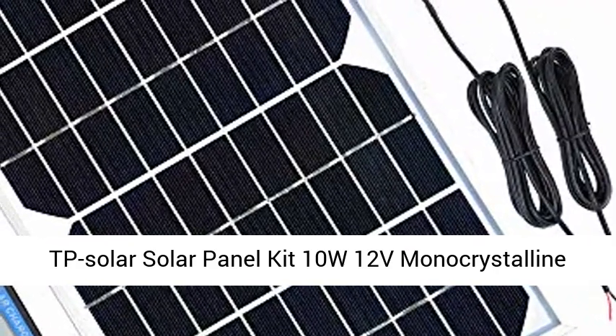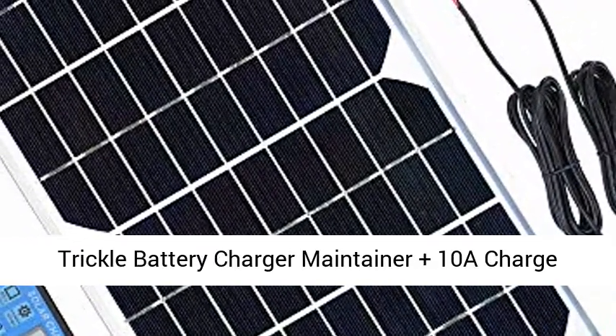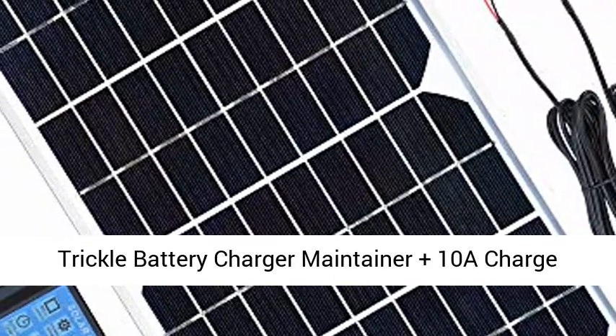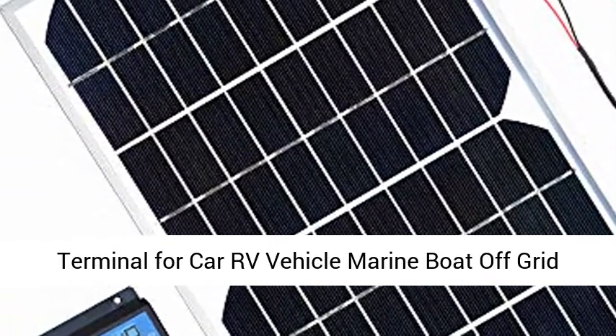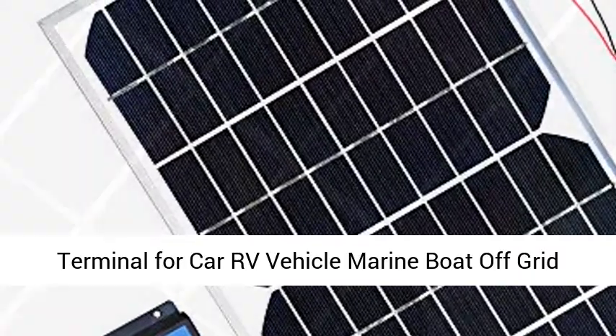TP Solar Solar Panel Kit 10W 12V Monocrystalline Trickle Battery Charger Maintainer, plus 10A Charge Controller, plus cable with alligator clip and O-Ring Terminal for Car, RV, Vehicle, Marine, Boat, and Off-Grid System.